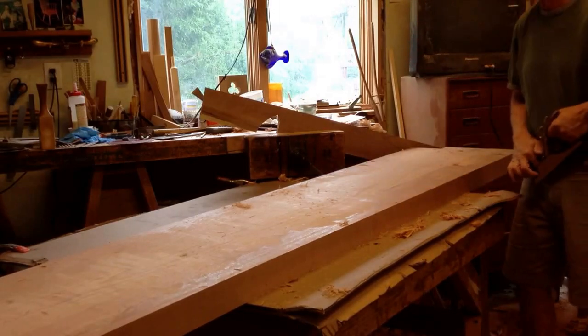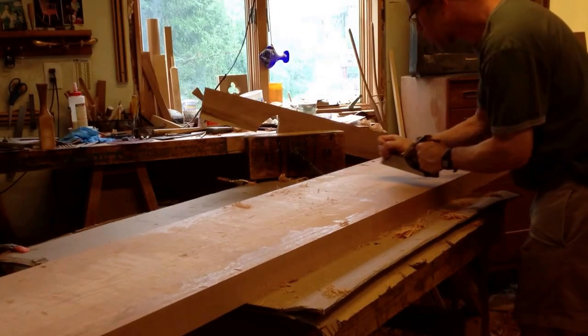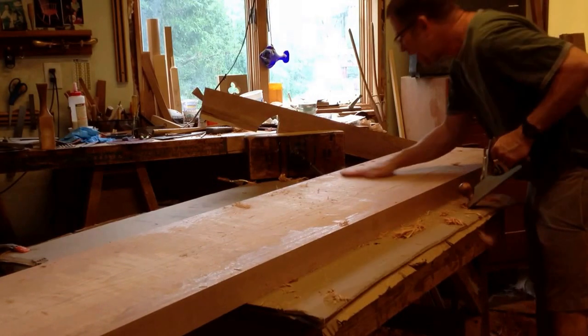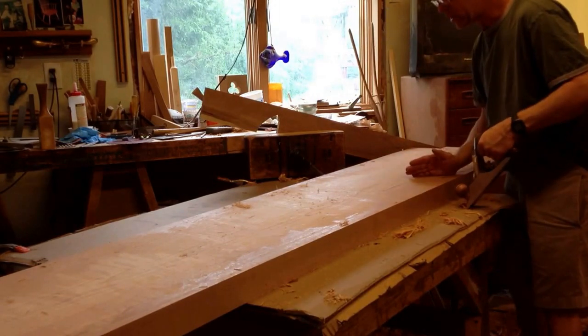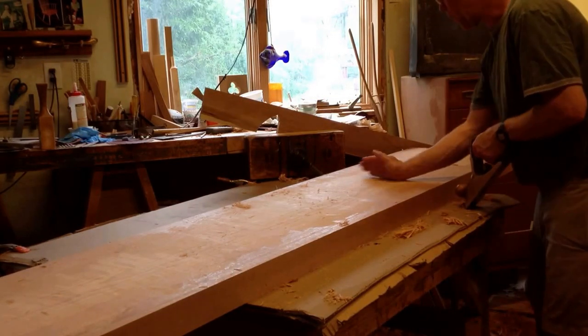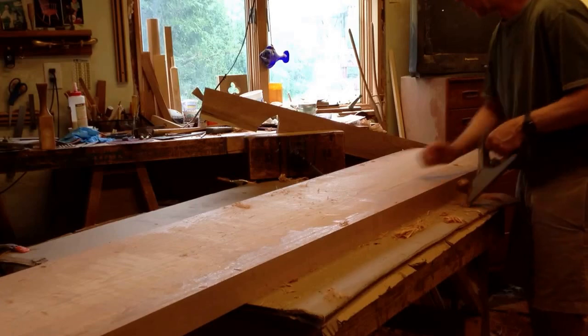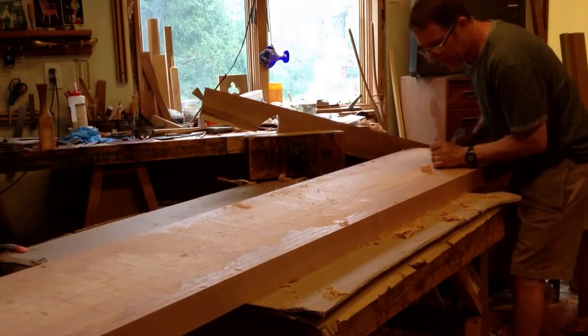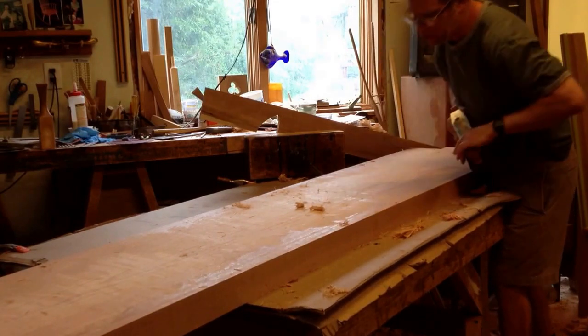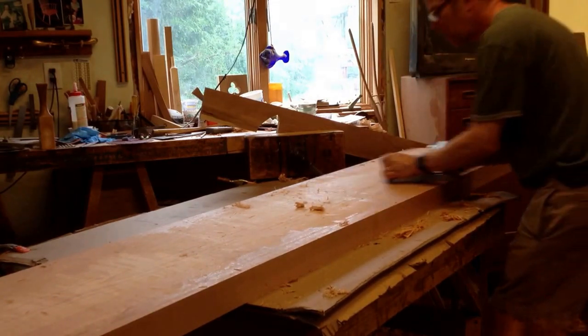You'll find that sometimes you need to go straight across. Right now I'm finding that this board is left cleaner if I go at this angle rather than directly with the grain. Going directly with the grain is much harder work — that will be done afterwards, but going across the grain is a lot of work too.